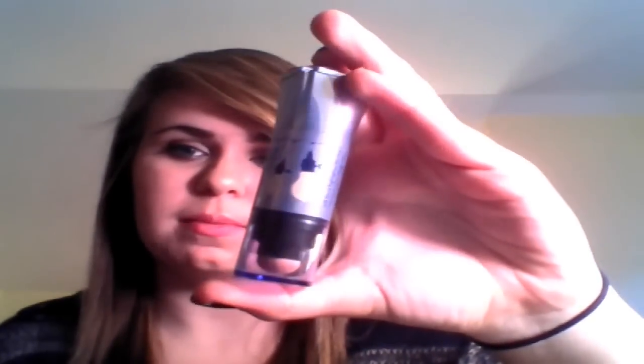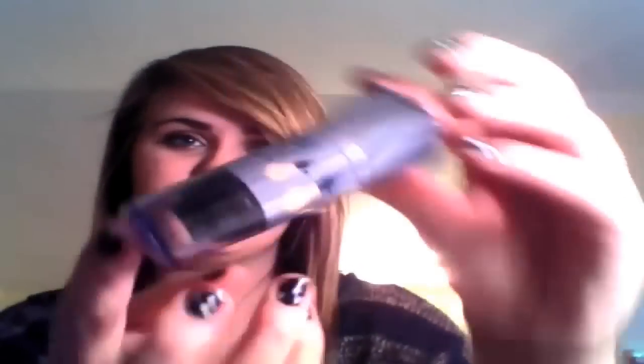Hey everybody, it's Abby, and I'm here to do a quick review of the Benefit Plus Up Highlighter. This is the packaging — it's really cute. It came in this little box that you slide open, and I just love the packaging. It has two sides. The one side is the actual product, and it's like in this stick sort of thing. It looks a lot like a NARS multiple, and I really love the color of it.